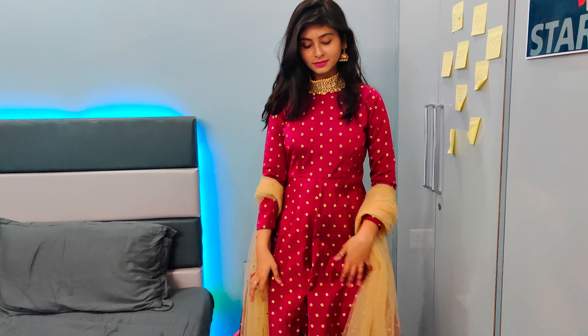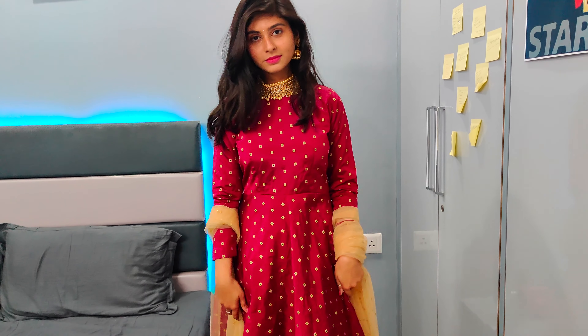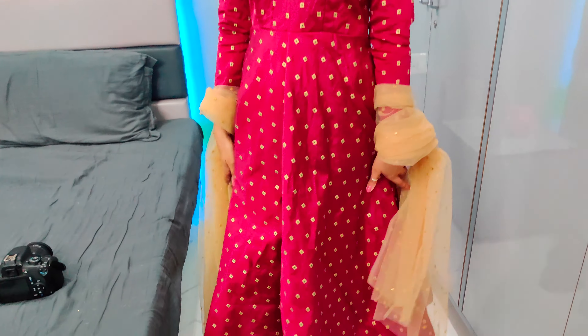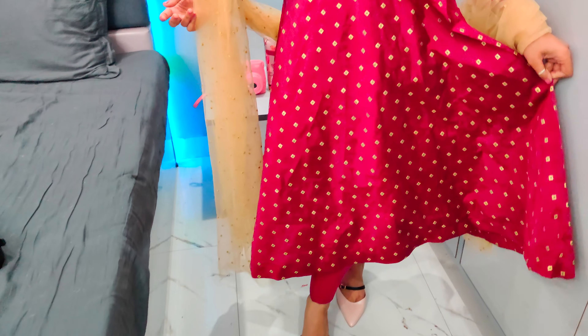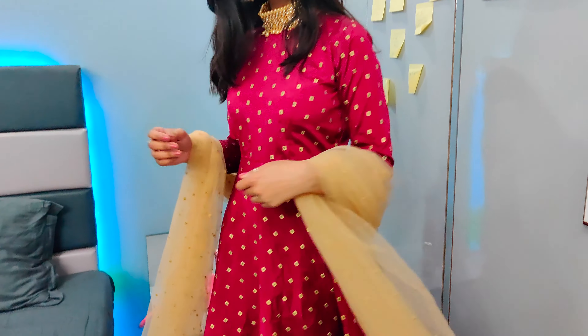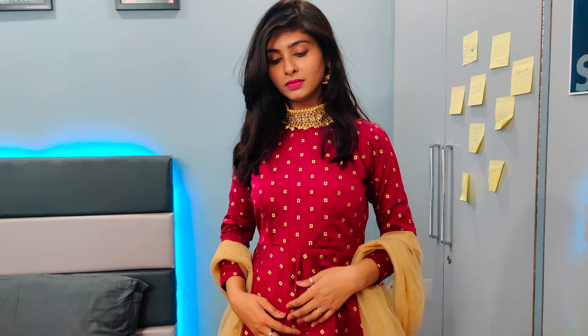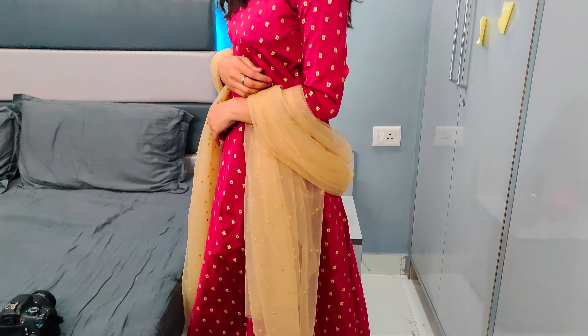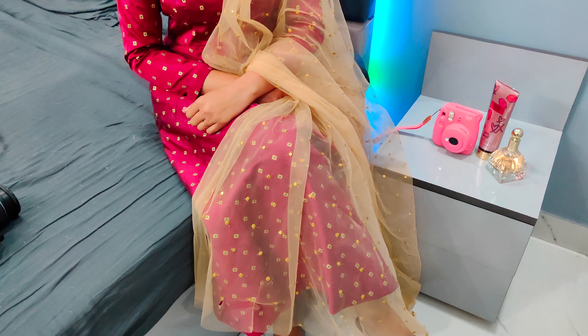Moving on to our next outfit — this is an Anarkali suit which I've stitched with fabric bought from Pune. I've stitched an Anarkali and pant both in one color. This type of monochromatic suit — where the top and bottom are in the same color — has been very much in trend. I haven't bought a separate dupatta; I'm using a simple net dupatta just to show you.